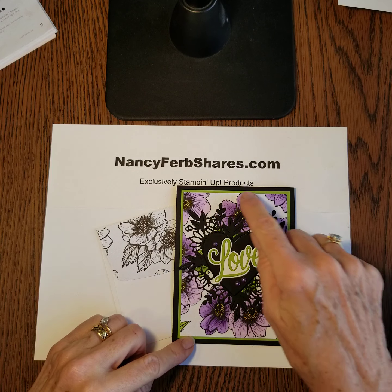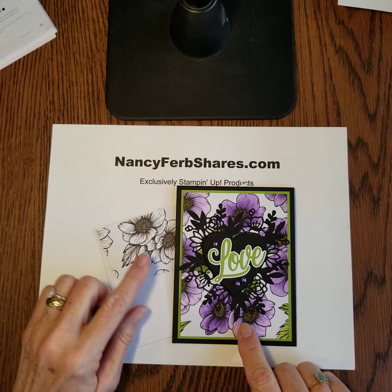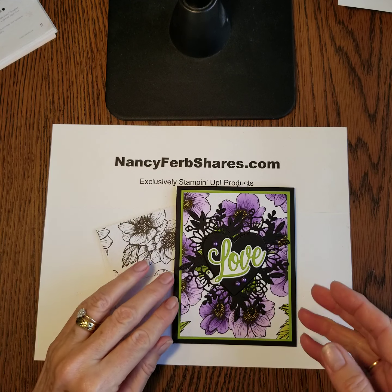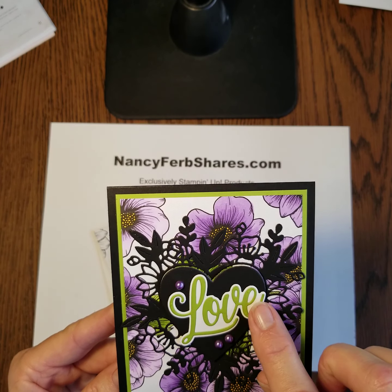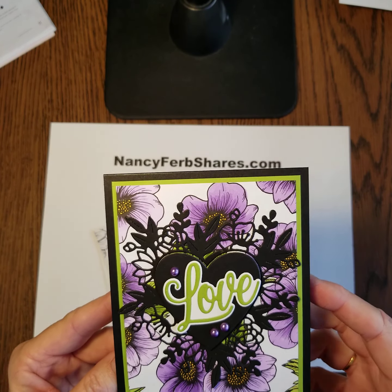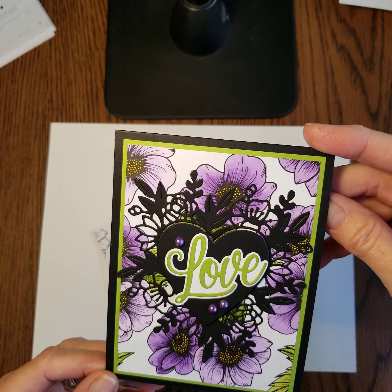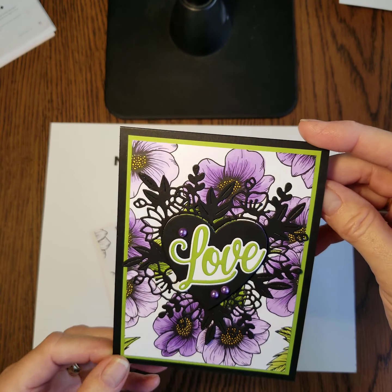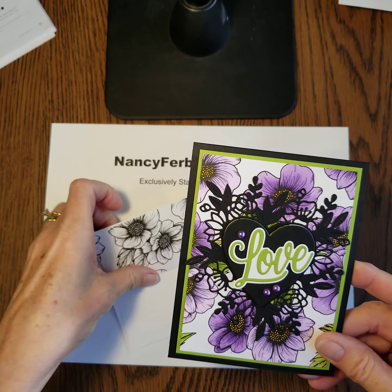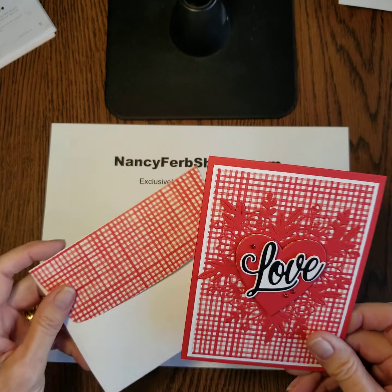Here's another one using that same True Love designer series paper. This time I colored the designer paper — it's just black and white like the envelope — with the blends, and then I did a black heart and Granny Apple Green for the love. This card is a little bit busier, and it's just whatever you like for your design.